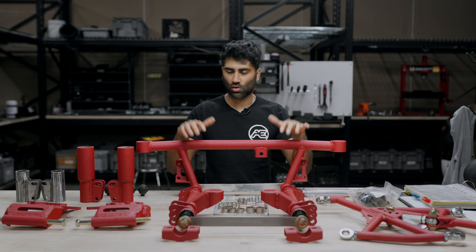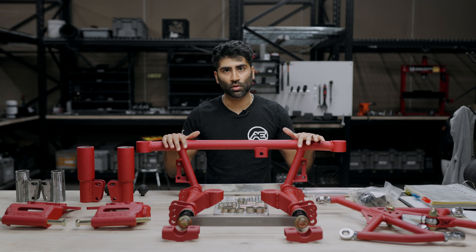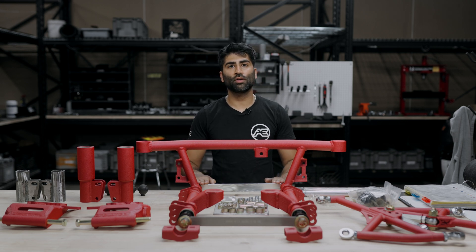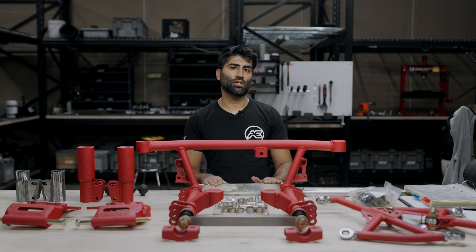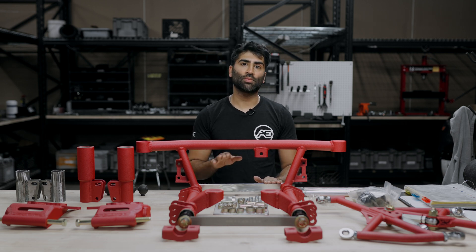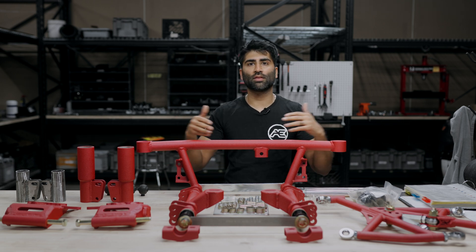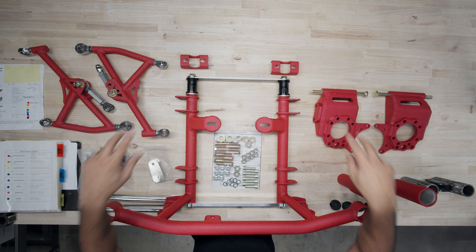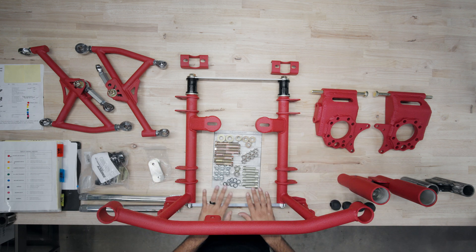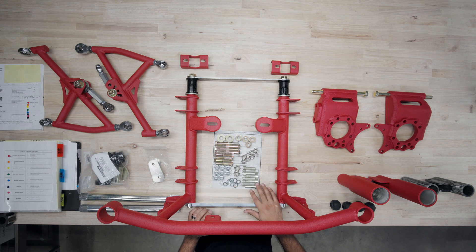Now we're going to go over the construction. The subframe is a full tubular welded construction. The back bar is removable to aid in the differential installation process — if you need to remove the diff with the subframe still installed, it's easier to just remove the rear bar using the two socket bolts there. If you drop the subframe entirely, you only have the two bolts in the rear and four bolts in the front, which makes it very straightforward.